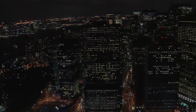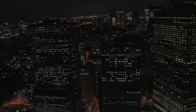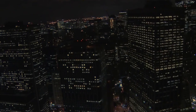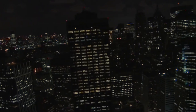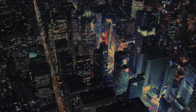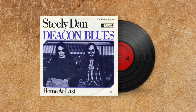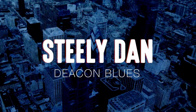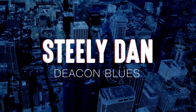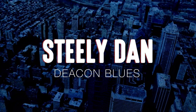Listening to Steely Dan with some good headphones rewards close readings like this. The layers are all there for you to examine one by one, or simply enjoy in their combined expression. The quality is great, the composition is complex, and the lyrics are interesting and dense. All of that adds up to a song that is going to last. They got a name for the winners in the world — I want a name when I lose. They call Alabama the Crimson Tide; call me Deacon Blue.